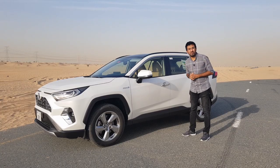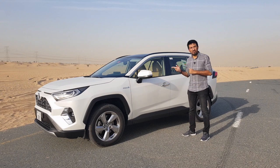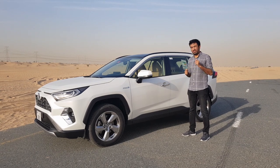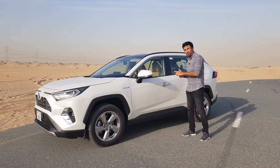Hello everyone and welcome to another video and welcome to the 2020 Toyota RAV4 Hybrid. I just recently reviewed the 2019 RAV4 Hybrid, but the changes in this one, although subtle, are pretty welcome. Let's start finding out what's new in the RAV4 Hybrid.